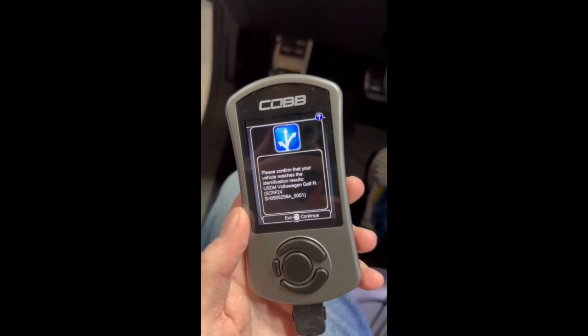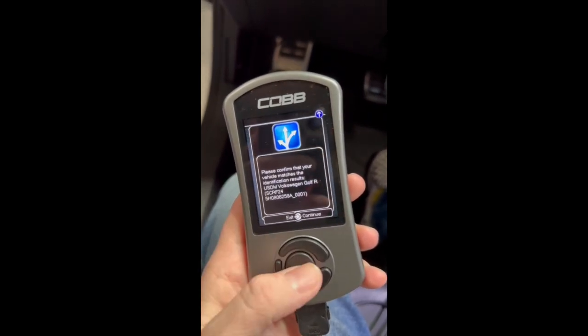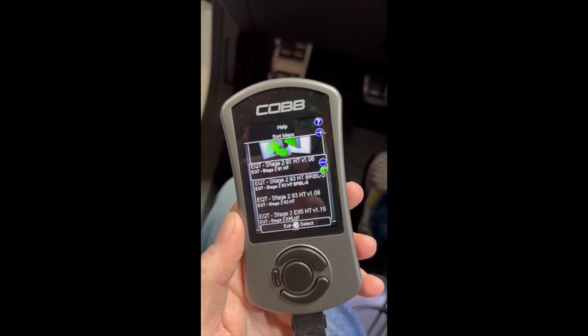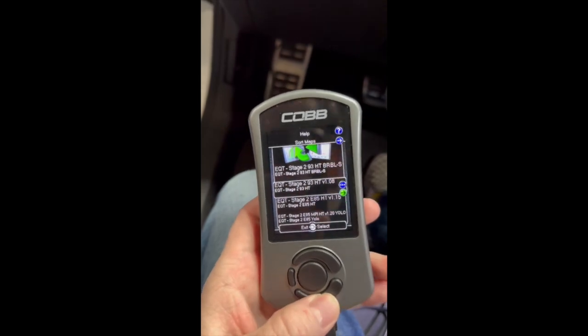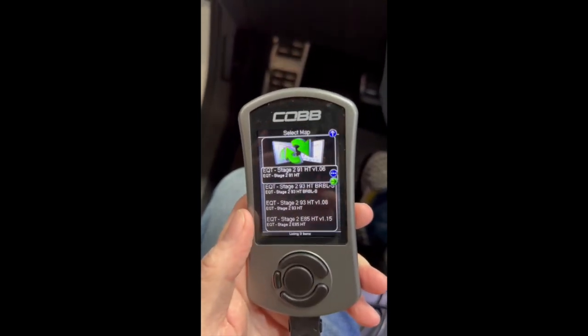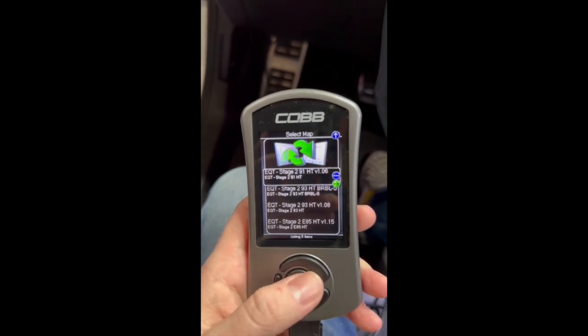Certain cars, like the Mark 8, you will need to write this down. Now these are all the tune files that are on the access port. You will want to find the one that was emailed to you based on the name of it, and then you can press that to start the flash.